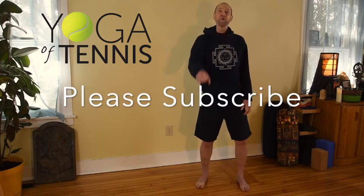Hi everybody, it's Dr. Timothy McCall. Welcome to the Yoga of Tennis YouTube channel where we use the practices and principles of yoga to help you play better tennis.